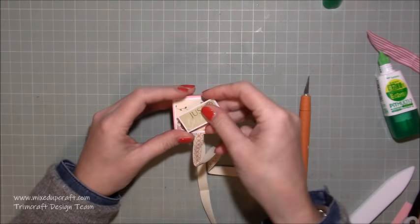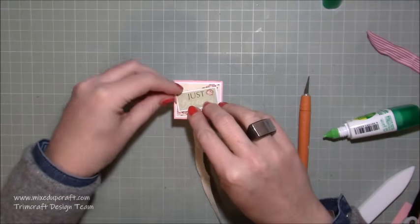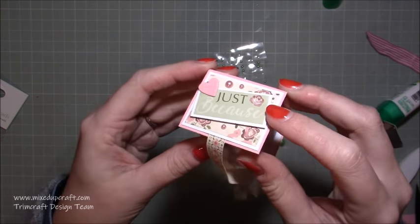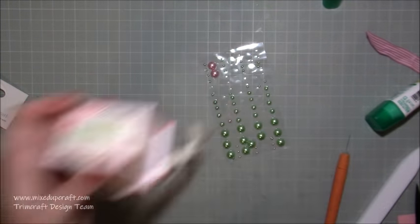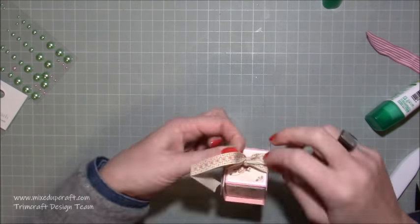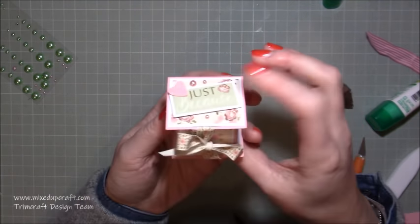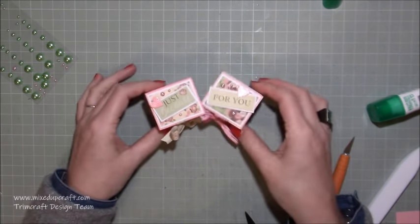Now I'm just going to decorate the top. I've got my 'just because' sticker which is going to go across there. You can see how much sparkle is on that heart — it's just so dinky and tiny and small. Now I'm going to tie the ribbon in a bow. There you go — please play around with it a little. How cute does that look? I just absolutely love it, and there's the other one — they are just adorable.